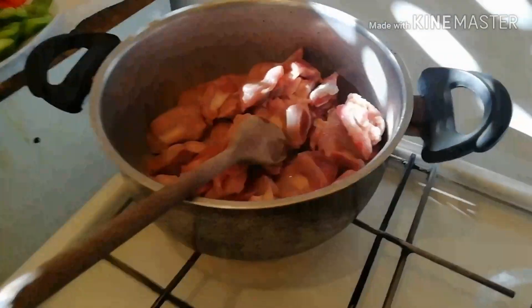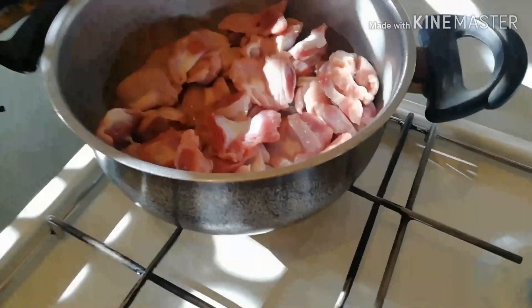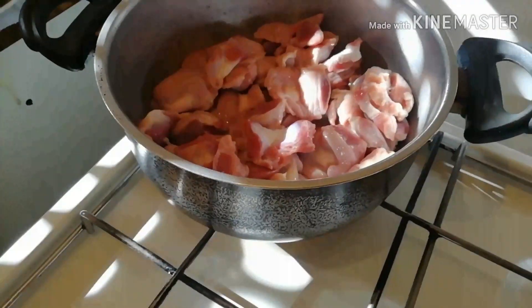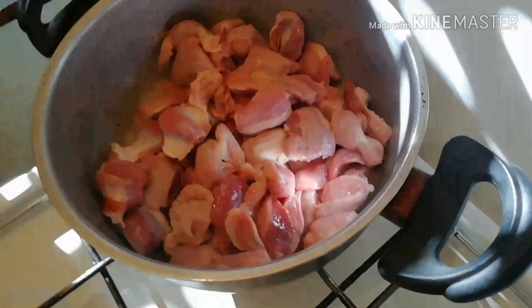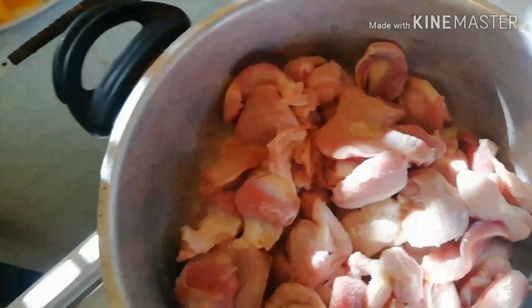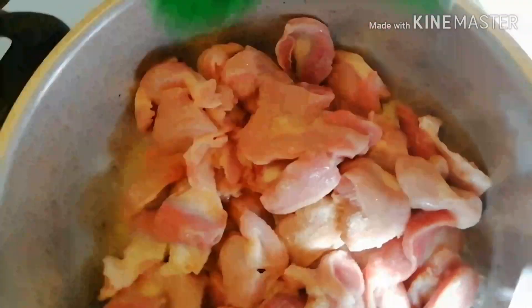I want to put the meat inside the pot. I'll add a little bit of rosemary here.